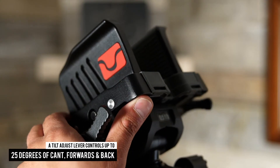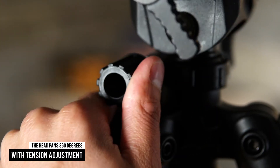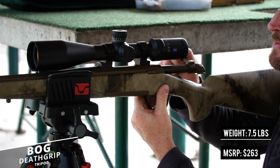A tilt adjustment lever controls up to 25 degrees of cant forwards and back, and the head pans 360 degrees with tension adjustment. At just seven and a half pounds, the DeathGrip Tripod is a welcome addition to any hunter's base camp.